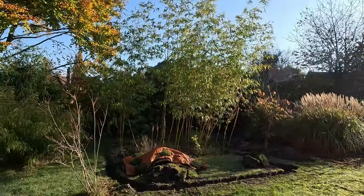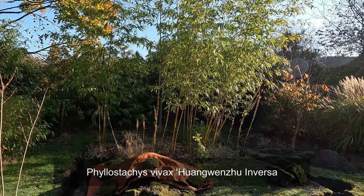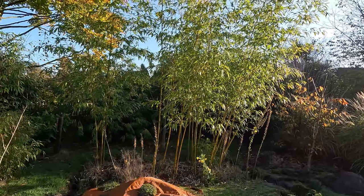It was a tiny little rhizome at the time and now it has established and grown quite a bit. There were a few rhizomes going where I didn't want them to go, so I dug a trench. That's the bamboo — it's a Huang Wangshu Inversa.